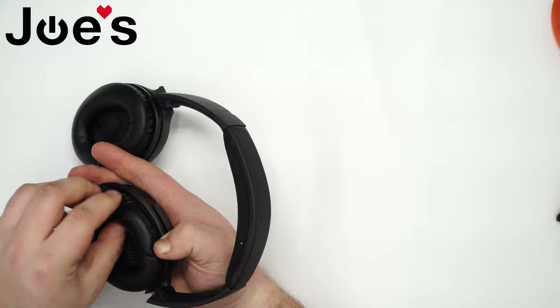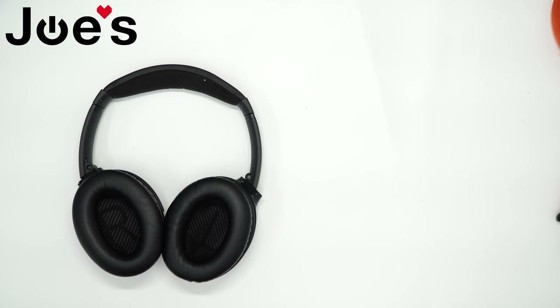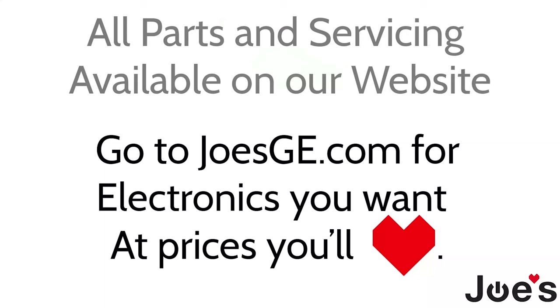There you have it — you've just replaced the battery on your QC35s. Hope you enjoyed! If you have any questions, use the comment section below and we'll be sure to answer. If you need any of these tools, there's a link in the description — we sell them on our website. This has been Eddie with Joe's Gaming and Electronics. Have an excellent day!